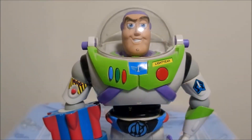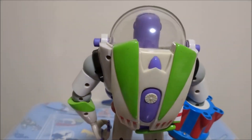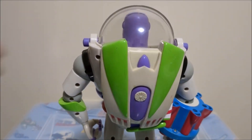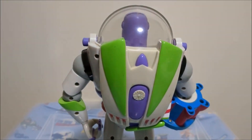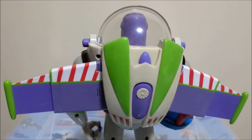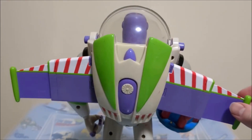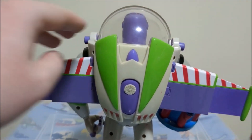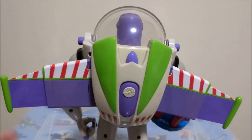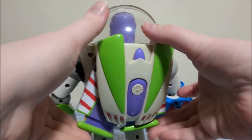Now we're going to talk about the play features. One of the main draws of this Buzz Lightyear are his wings. This was, along with the Deluxe Buzz, technically the first Buzz Lightyear to have movie-accurate wings — not just in size but also the mechanism is very movie accurate. Unfortunately one wing tends to sag a bit, but the wings do work very nicely and are very movie accurate.